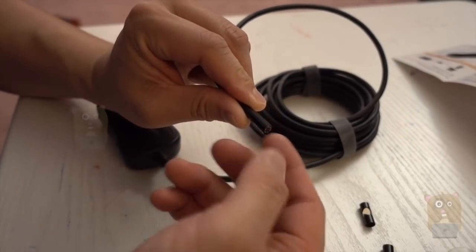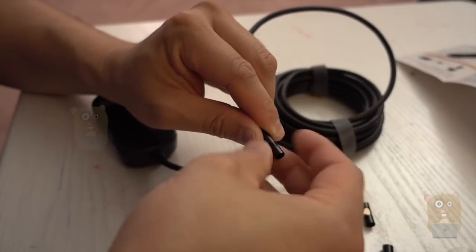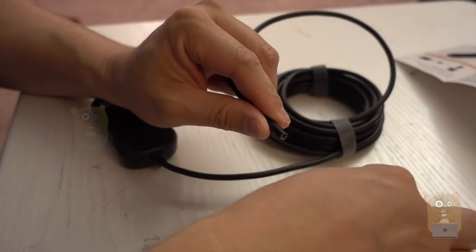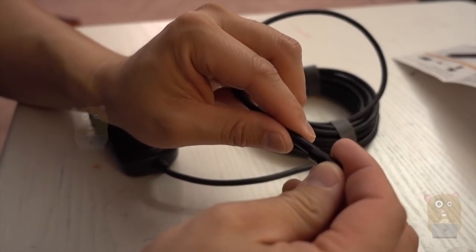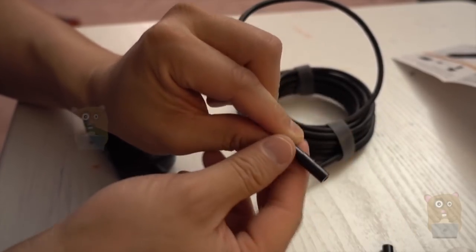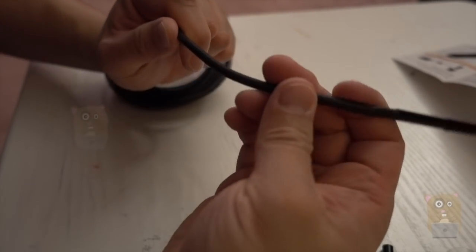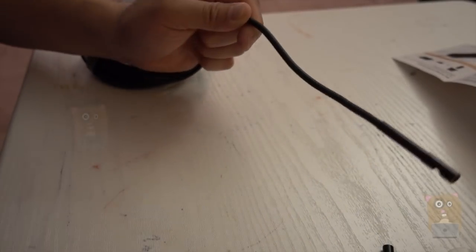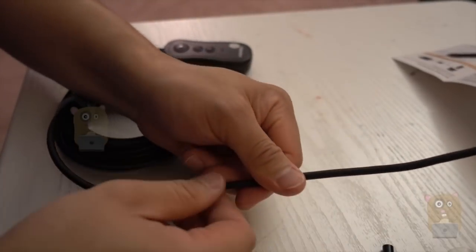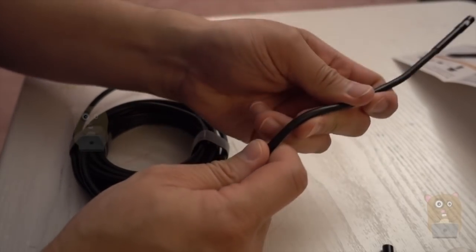To put these accessories on, this tip over here — just unscrew it. For example, if I want the 90-degree view, essentially the 45-degree mirror, screw this one on. I can position it this way or that way. A lot of the ones I had in the past, it just droops down. Whereas this one, the cable itself is much thicker — I can adjust it to whatever angle I want.